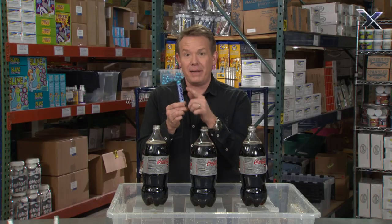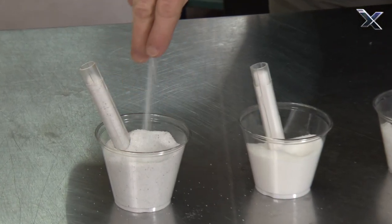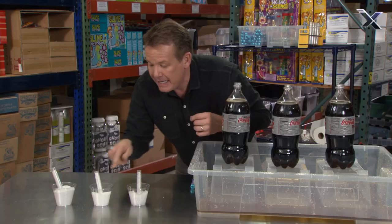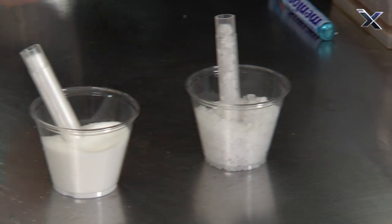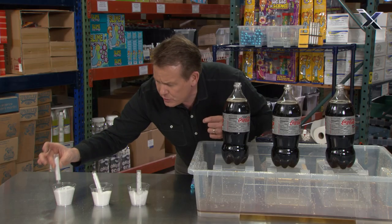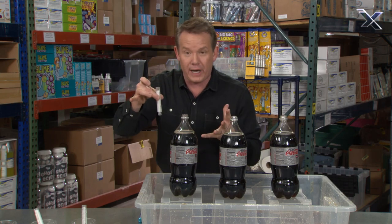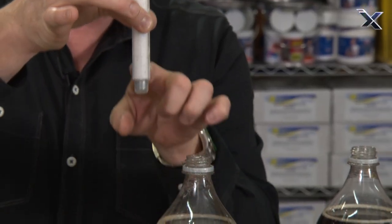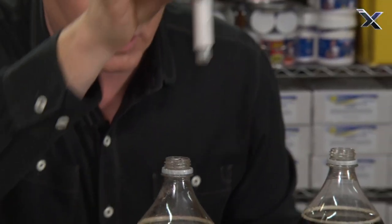But what if you don't have Mentos? Here are three things that I want you to try. This is coral sand — it's very, very fine. Then there's regular table salt, and finally there's rock salt. I've put them in these tubes that are weighted on the bottom, because the trick is to get it to the bottom before it erupts. So this is going to go to the bottom, the tube is going to break open, and we're going to see how well the coral sand works.